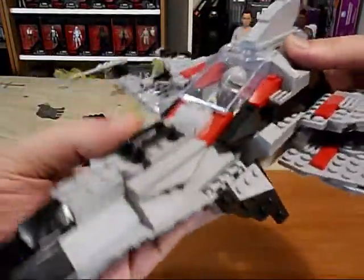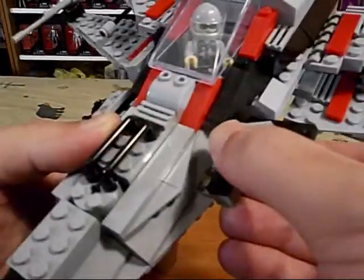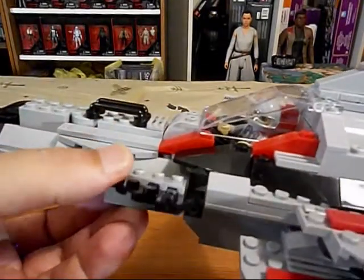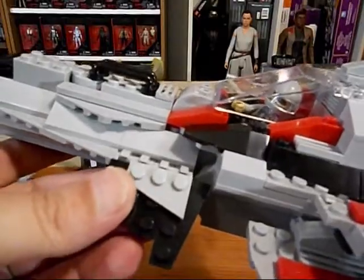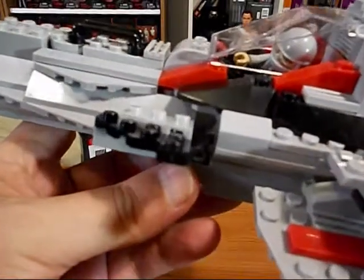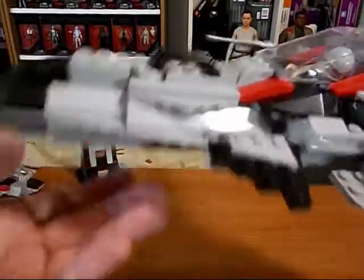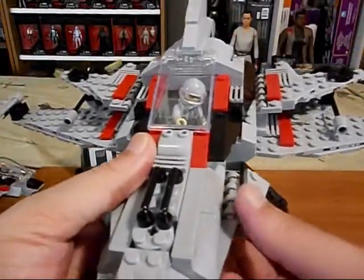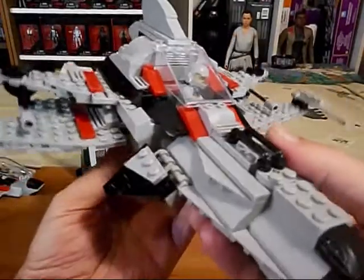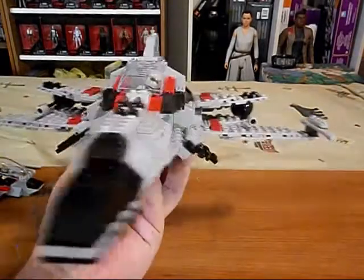And we got these panels on the side that we can position — I think this is to cover up some odd stuff in through here, covering the part of the underside slope sticking out. We can position that up or down. It's big — this is approaching the size of a Lego X-Wing or something.